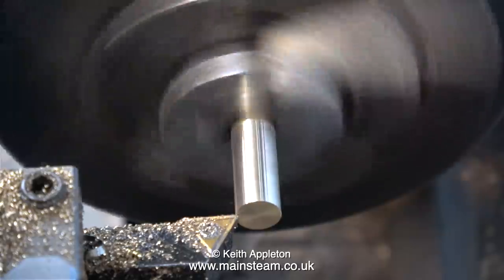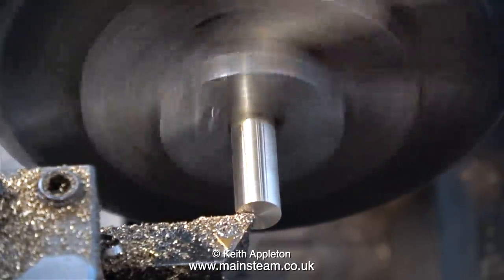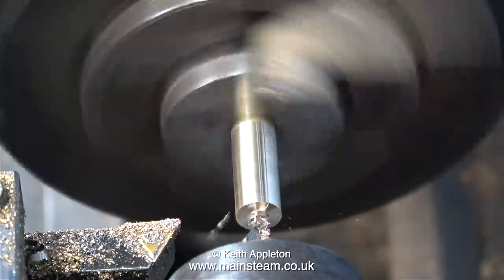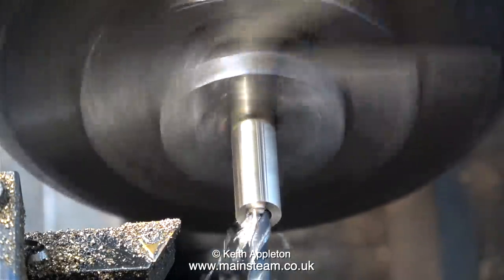Over to my small box for lathe, with a piece of brass in the chuck. I've cleaned up the outside of it with a piece of wet or dry sandpaper, and I'm taking a facing cut across the front, followed by centre drilling it, followed by using a twist drill to drill a hole which is tapping size for 1BA.